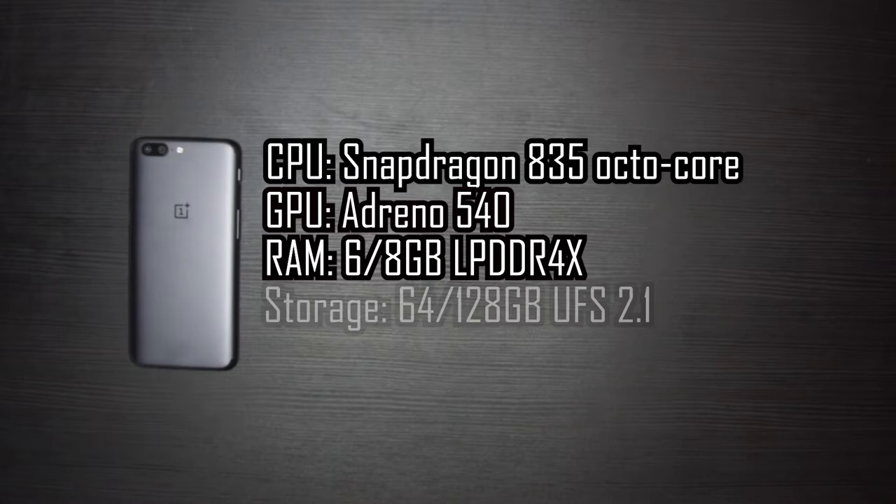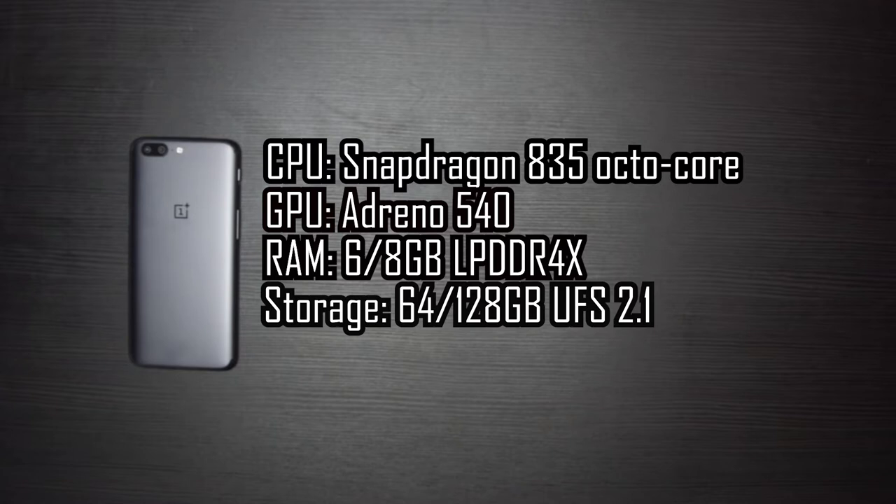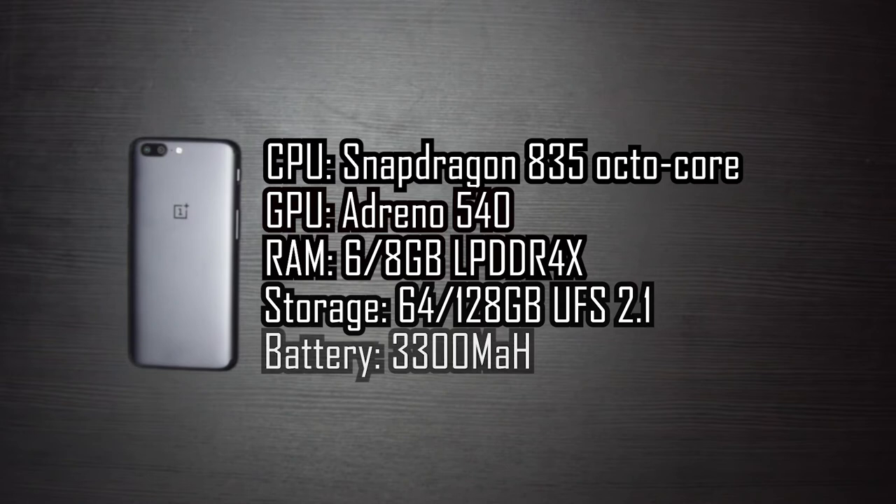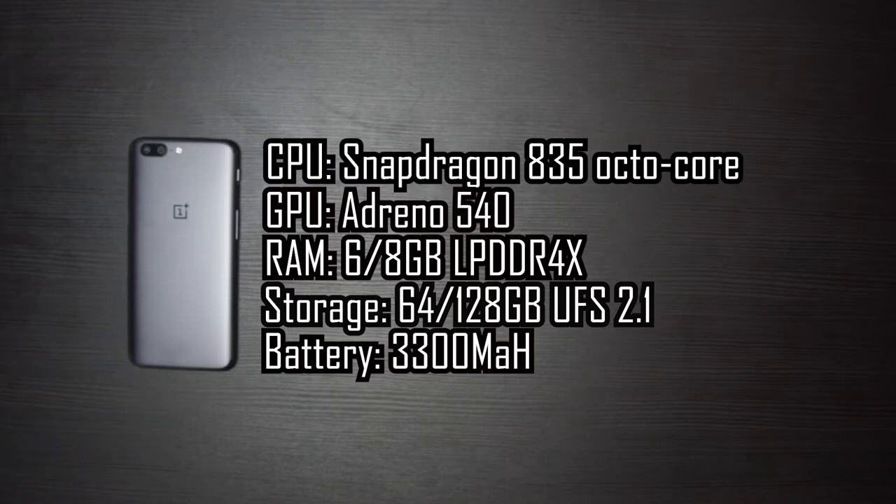Storage for this particular model is 64GB, though there is a 128GB model. This uses UFS 2.1 dual lane storage which gives you fast read and write speeds, but the memory is non-expandable — there is no support for an SD card. The battery capacity is 3300mAh, but there is no protection against the elements with no water and dust resistance rating officially at all.